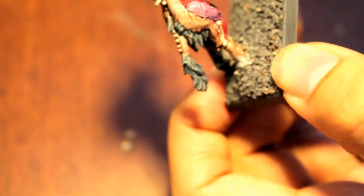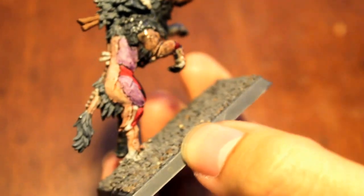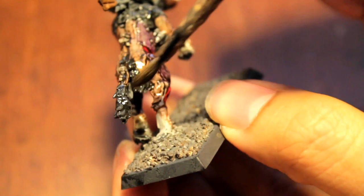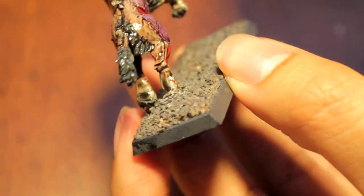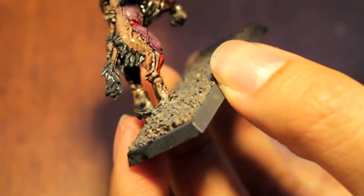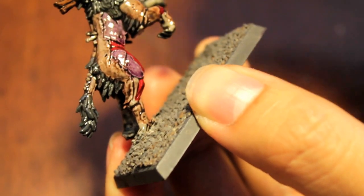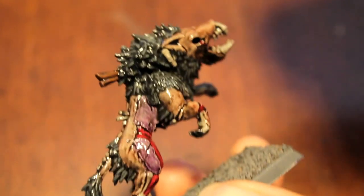Because these are darker models — skeletons and these dire wolves — and by darker I mean I started with a dark base coat. We're adding lots of washes to really goth it up. You can be quite liberal with your washes. The danger is you don't want to load your brush so completely with the wash that it obscures all detail.